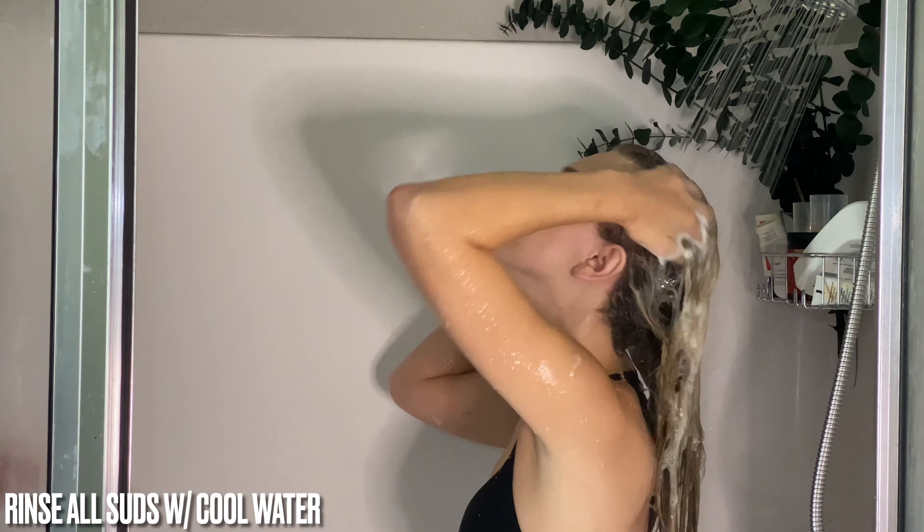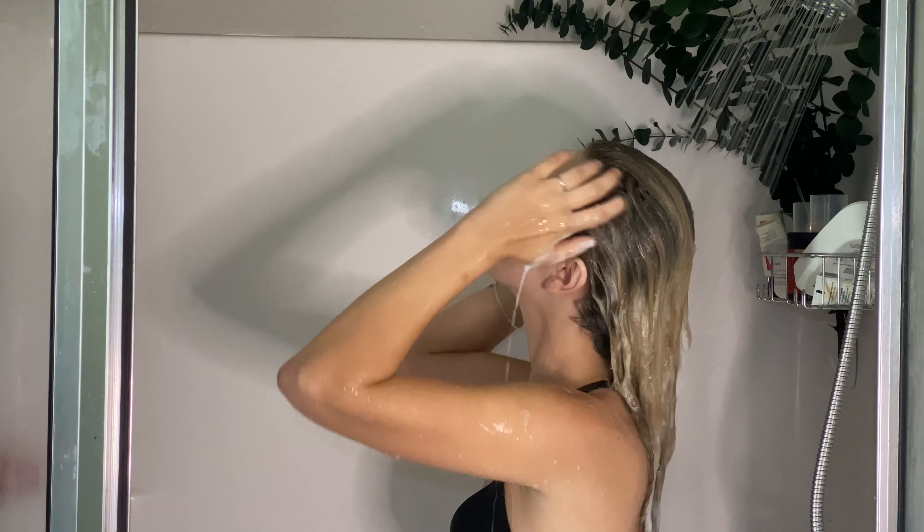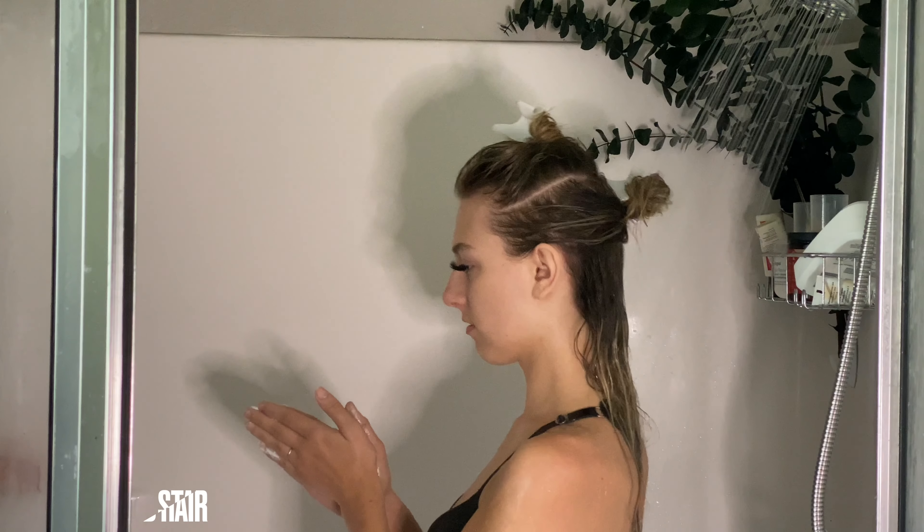Make sure to rinse and remove all suds from hair. Next, we're going to use a deep conditioner — today we're using a protein mask. Using protein at least twice a month is beneficial in that it temporarily closes very open hair follicles, also known as high porosity hair. Closing the hair follicles allows hair to retain products and creates more moisture, which actually contributes to reducing frizz.